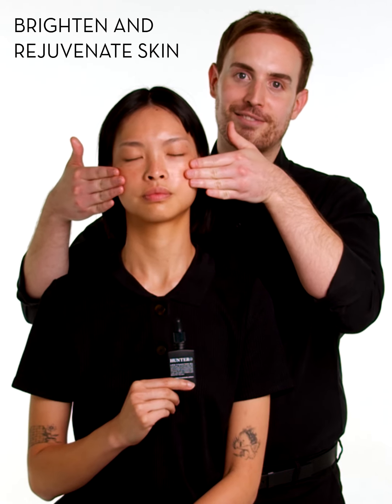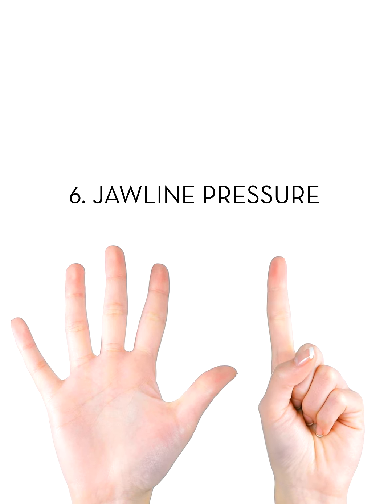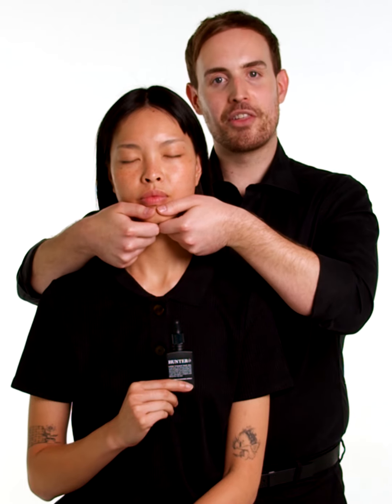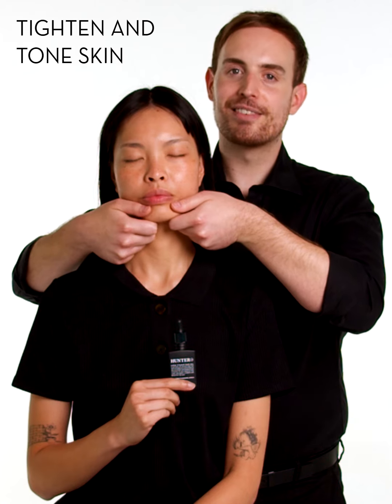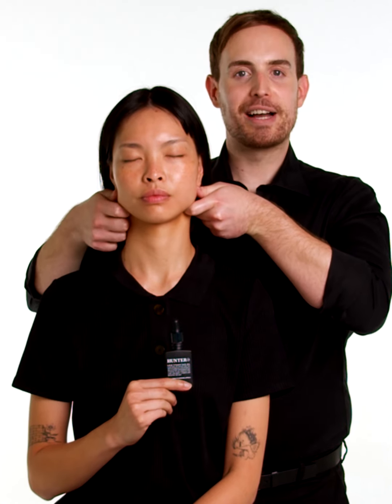Either side of the nostrils, apply gentle pressure, moving out to the top of the ear, then grasping the chin with the thumb and index finger, pressing and moving back to the back of the jawline.